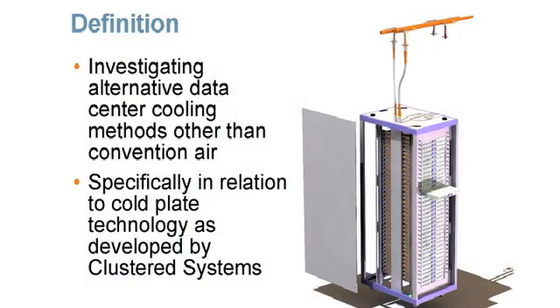The definition for this particular track is to investigate alternative methods of cooling servers beyond conventional air cooling. Some examples of technologies that address this are a cool plate technology that's being developed, removing fans from servers to recoup that fan energy, and closing the racks. We also want to encourage other solutions, since this is by far an emerging technology with likely more solutions we haven't thought about yet.